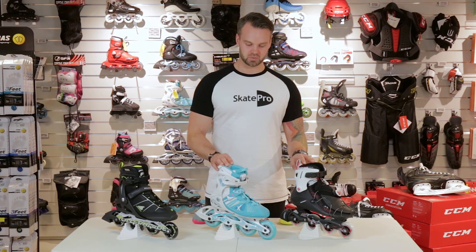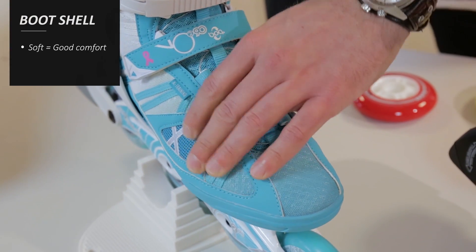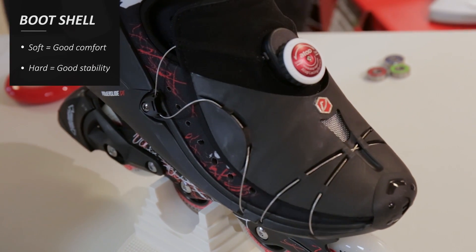Fitness inlines come with two different kinds of boots. We have the soft boot, which is very nicely ventilated and very comfortable, and we have the hard boot, which offers a bit more control and stability.